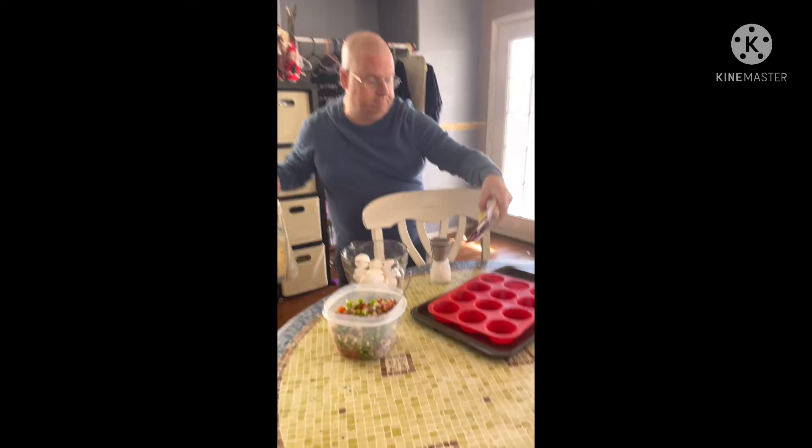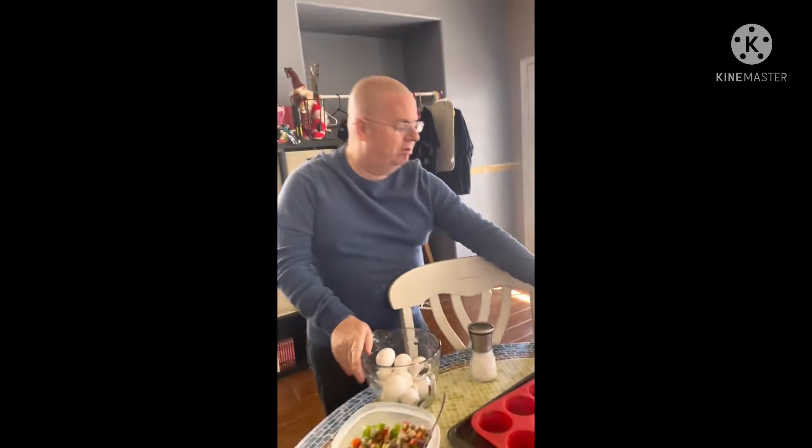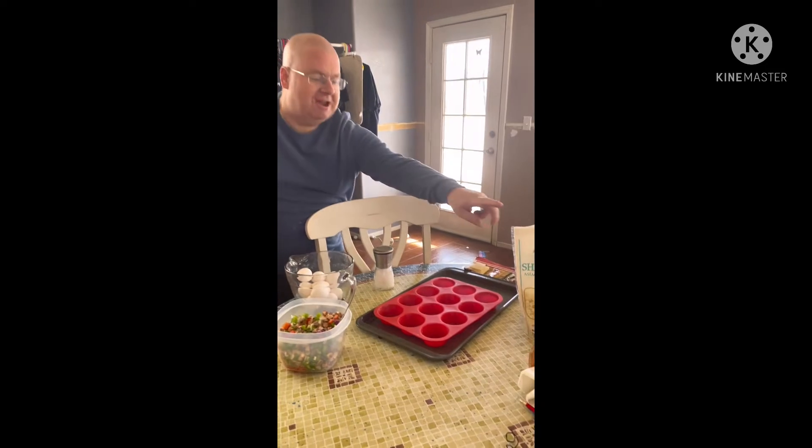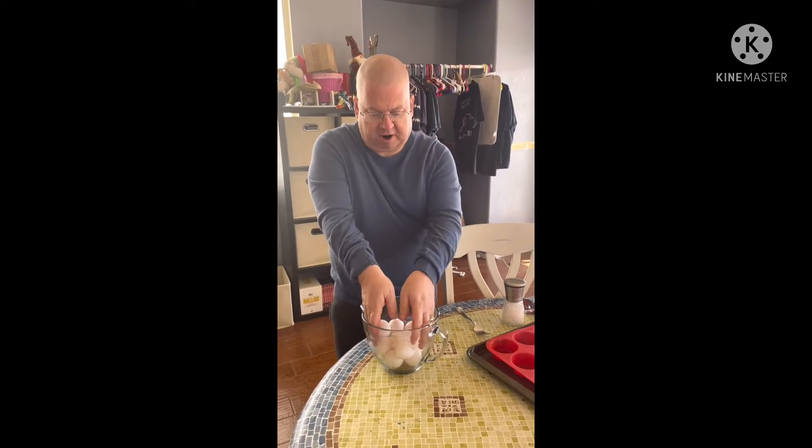I'm going to use swiss today because I already sliced it into little pieces to put into the muffin maker. The pre-sliced goes a whole lot better than putting the shaved pieces in, because sometimes you overdo it.